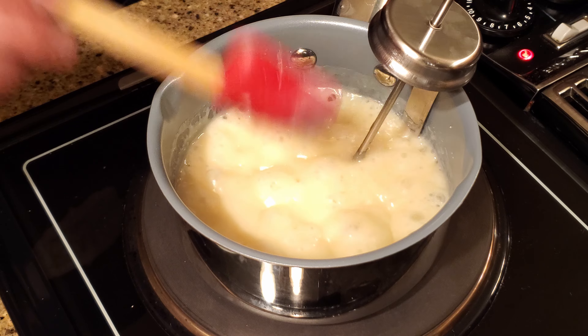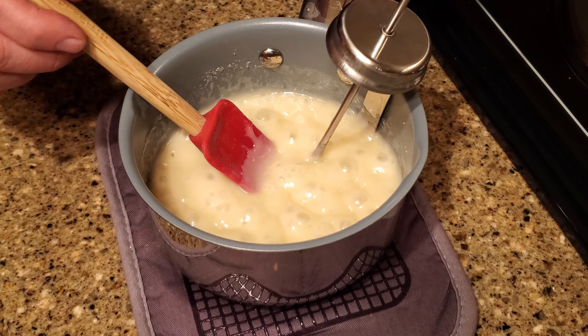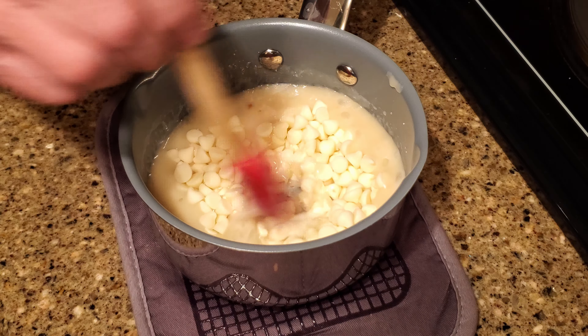Raise the heat to medium and cook the mixture, stirring frequently until it comes to a boil. Insert a candy thermometer and continue to cook, stirring frequently until it reaches 235 degrees Fahrenheit.